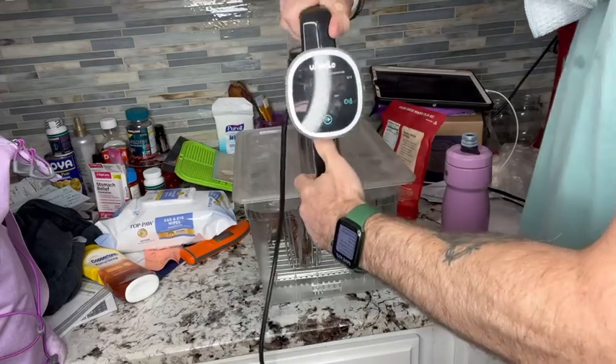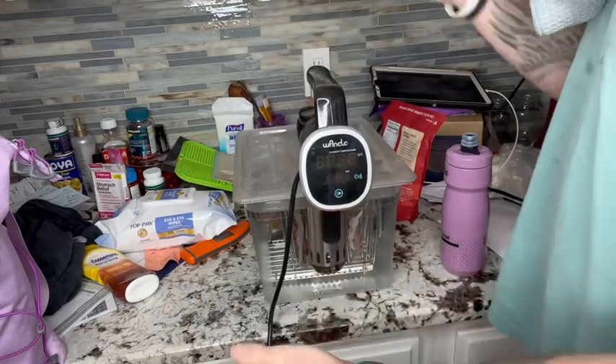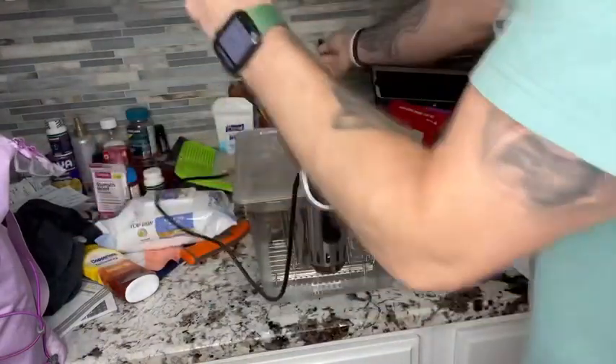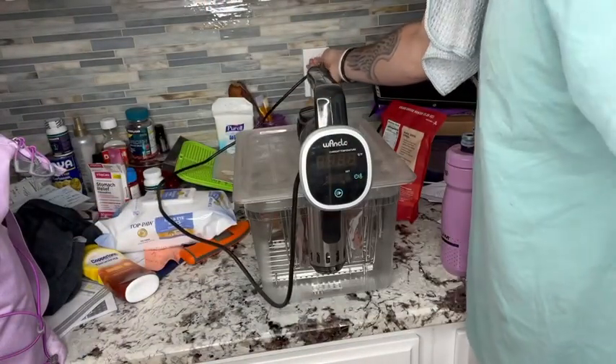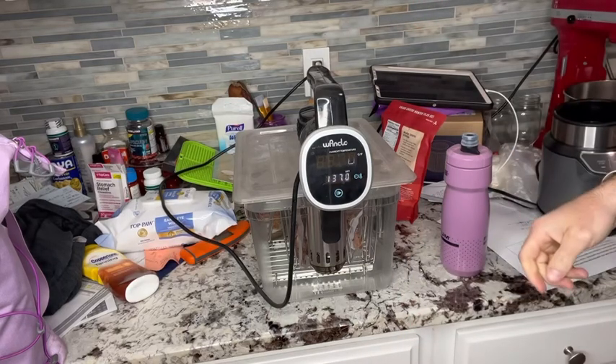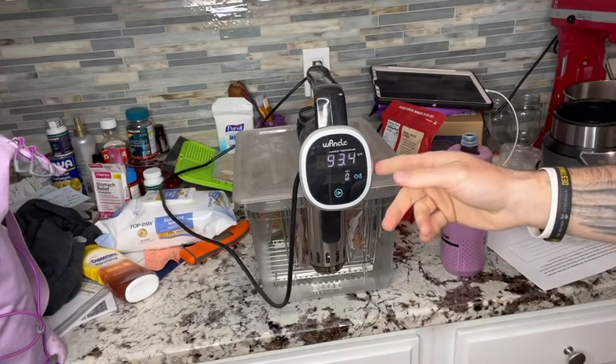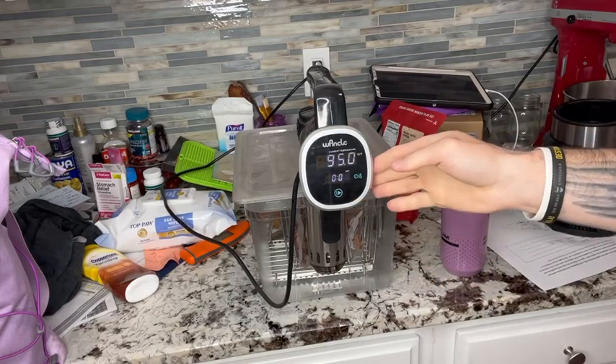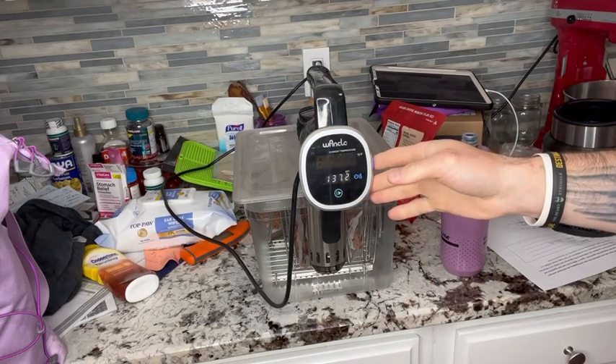We're going to take our one-clove sous vide — it has a lever, but I like putting it all the way down, so you have to open it up a little bit. Then you just plug it right into the wall and click it on.